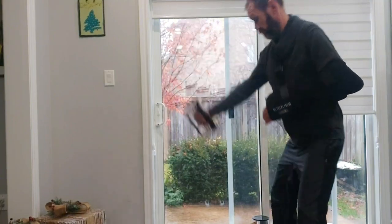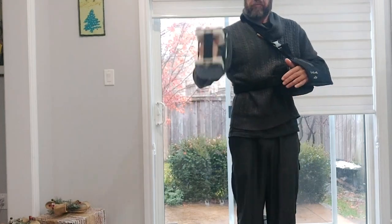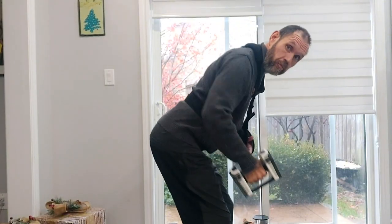You can do everything that a regular dumbbell does — kettle swings, chops, bicep curls, back rows, tricep extensions, you name it. It hits every muscle group just like regular dumbbells do.